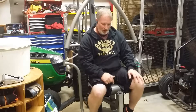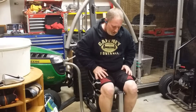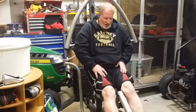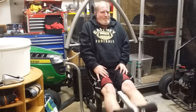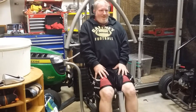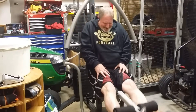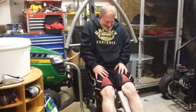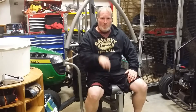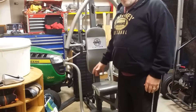Now I'm doing leg curls. Leg extensions will be after this. What I try to do is go out and do at least 10 to 12 reps. I try not to let the weight touch down — I try to keep tension on my legs the whole time. I'll do four sets of 10 to 12 reps.